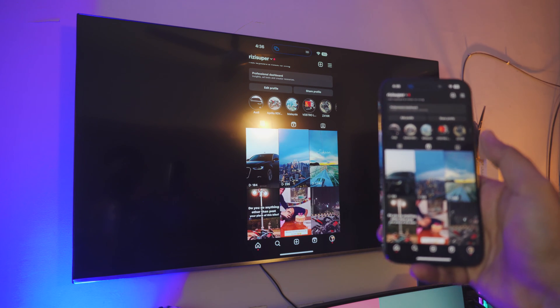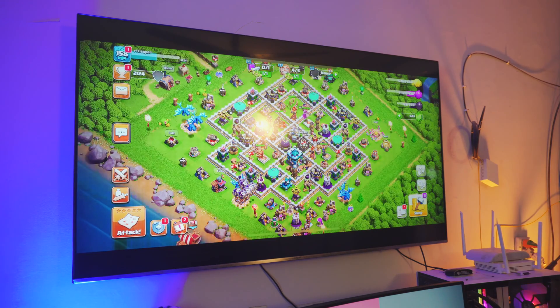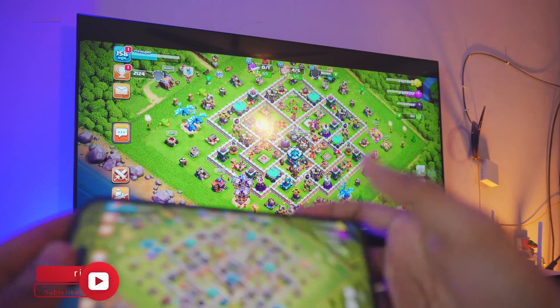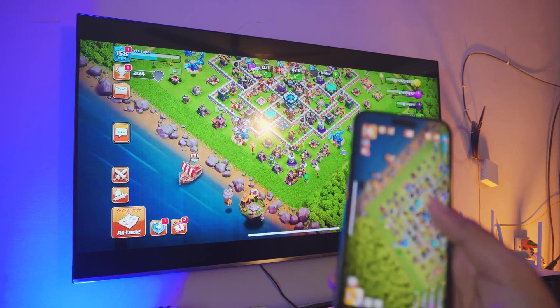The audio will be coming from the TV, which I'll show you in the video. You can do tons with this — you can even play games. Let me just open up Clash of Clans. You can play games on your big 55-inch screen. In this case I've got a 55-inch 4K display and it's amazing — I can play games on a huge screen.